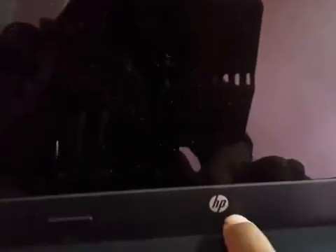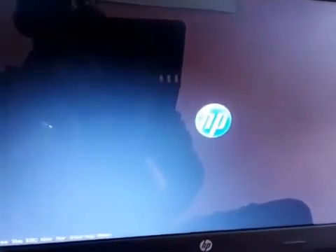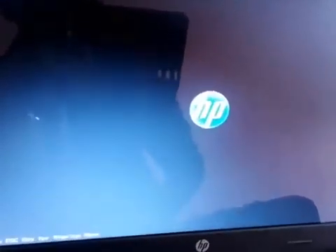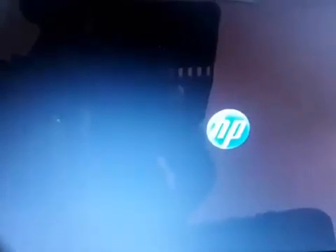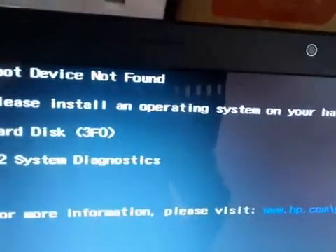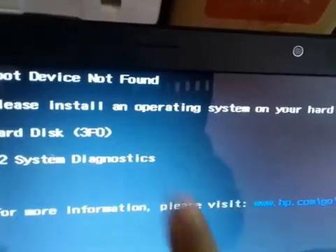This is the HP laptop and this is the power button. I'm just going to turn on this laptop — you can see it's loading. And here we get the error: boot device not found.